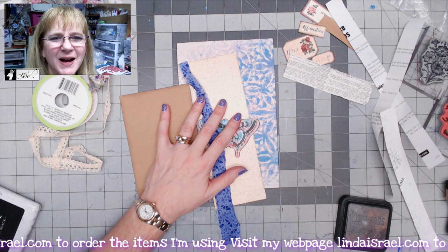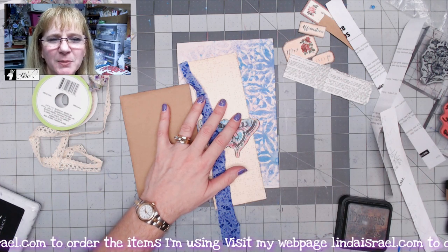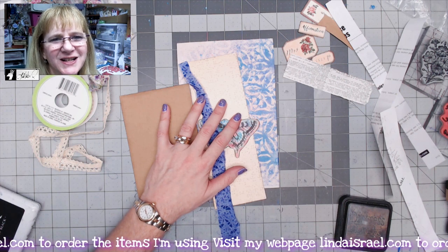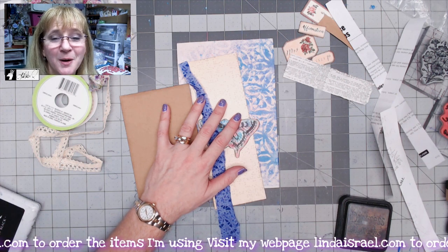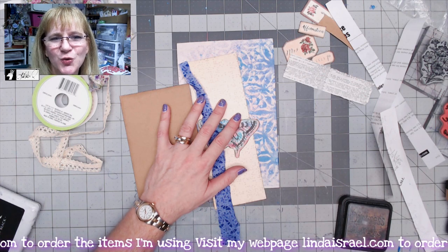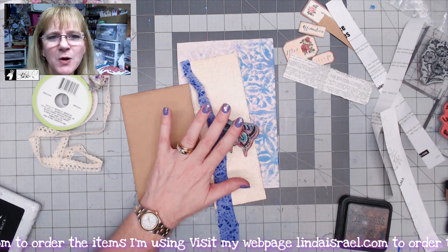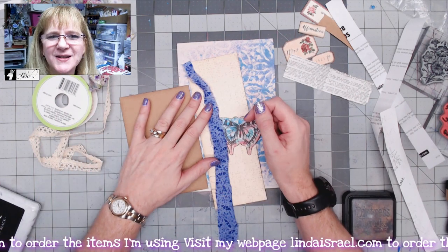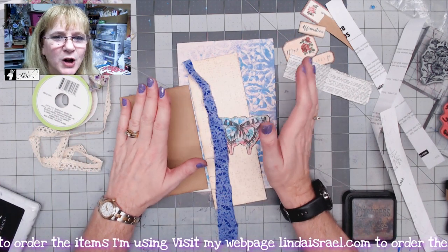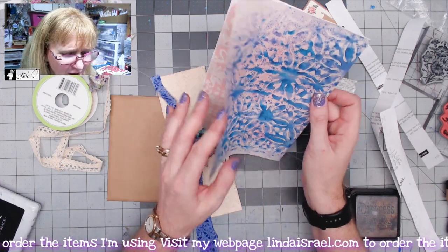Hello everyone, welcome! I am Linda Israel, thank you for coming to this premiere video. Normally I am live on Mondays at 3:45 PM Central Standard Time, but I am on vacation today, which is August 23rd. I thought I would do a quick video to give you some inspiration and hopefully you can get to creating.